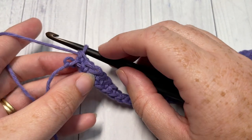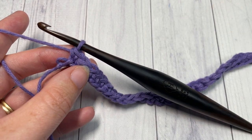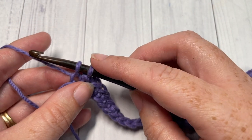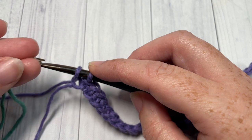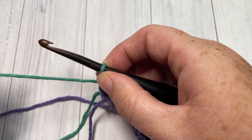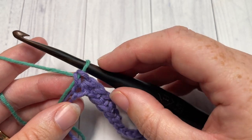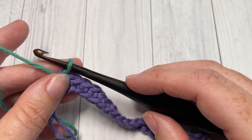At the end of row one, you're going to switch to your color B. To change colors, insert your hook into that final stitch using your color A, yarn over and draw up a loop. You're then going to drop your color A, pick up your color B, place it on your hook, and draw that yarn through. Depending on your project, you don't need to fasten off color A — just leave it hanging and pick it up later.